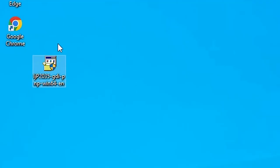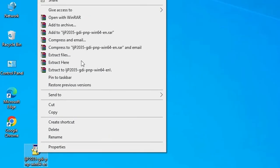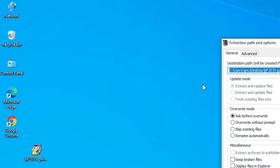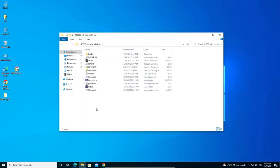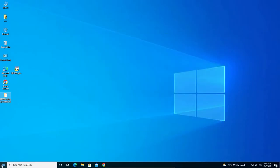I want to install this printer manually. This setup file is actually a compressed file, so we are going to extract it. Right-click on it and go to 'Extract files', then click OK. It will extract our file to the desktop in a few seconds. Double-click on it and here are our drivers.